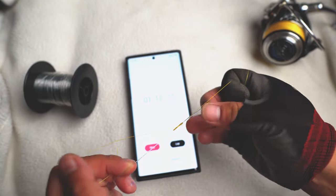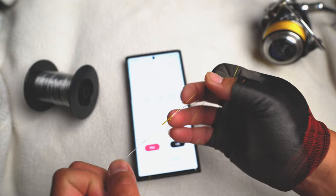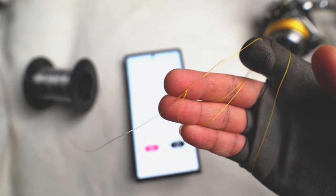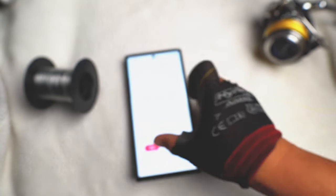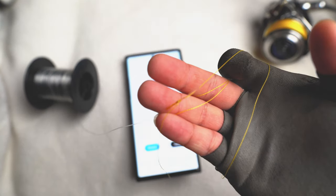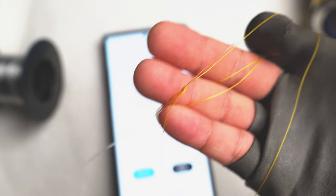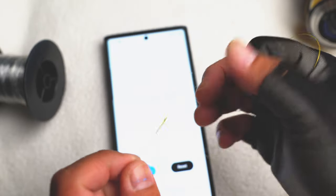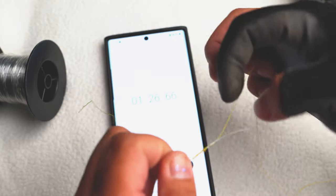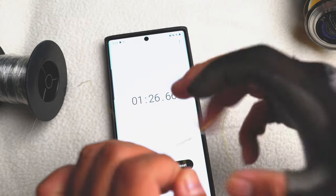There we go — minute sixteen. So this is my FG knot. It was minute sixteen, I checked. There it is, and all we have to do now is just cut the tag ends off.